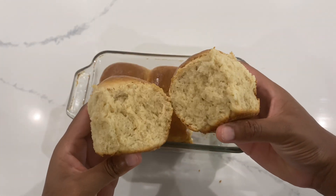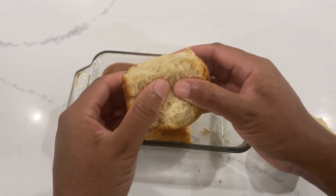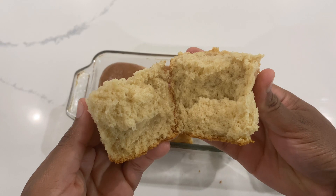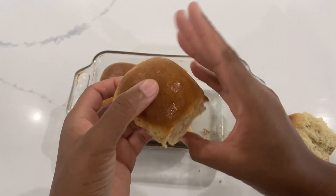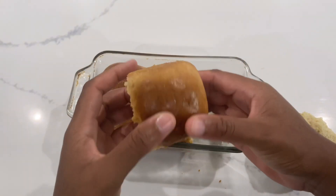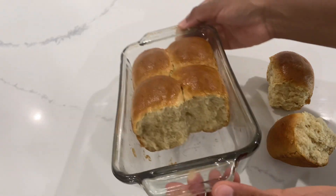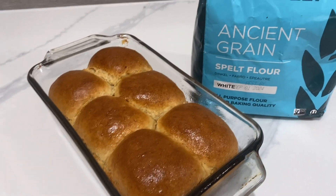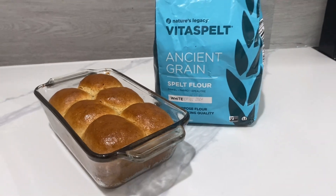As you'll realize, I didn't add any salt either — it isn't needed to be honest. The less stuff you add, the better for your health, and besides it tastes really good anyway. Comment below if you've ever made bread like this before or if this is something new to you — share your thoughts, which is greatly appreciated for our community. Thank you so much for watching, see you in my next video.